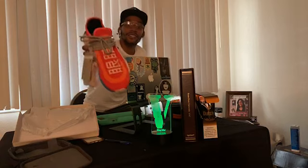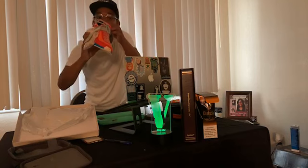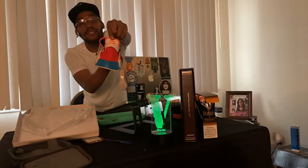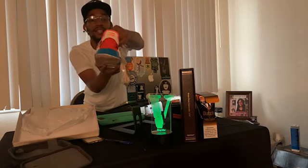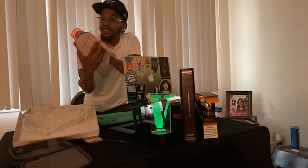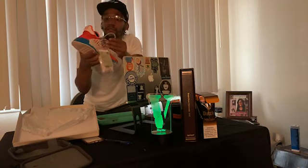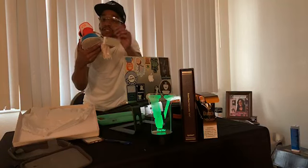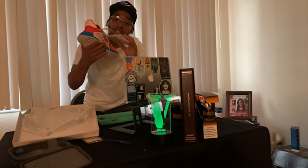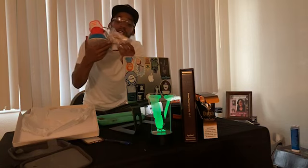We gonna call these the Gokus right here — Dragon Ball Z joints, for real. These are sick, man. You got the Pharrell Williams Adidas logo on the back — that's his special tag signature, that's how you know that's the skateboard piece. You got the gray reflector shoestrings. They come on there, they're like a grayish blue a little bit. And then you get an extra set of shoestrings — all-flight pinkish, with reflector on it.